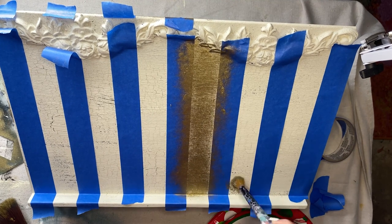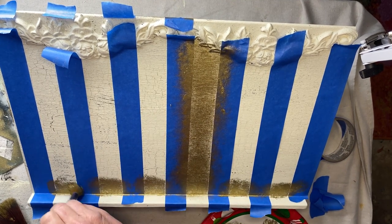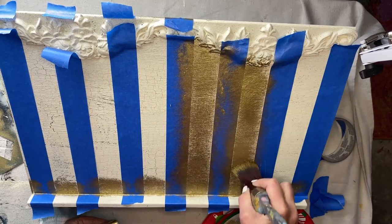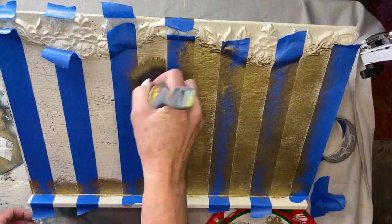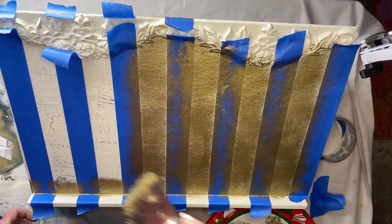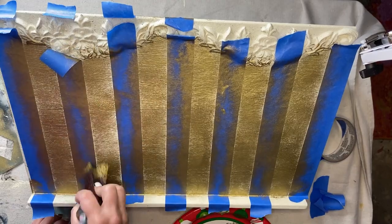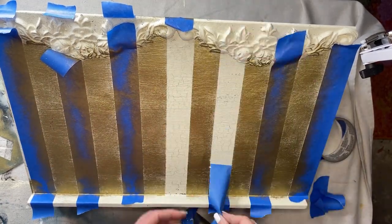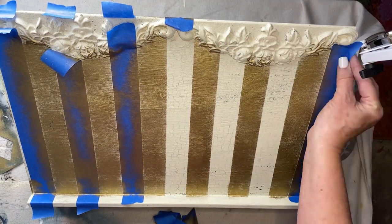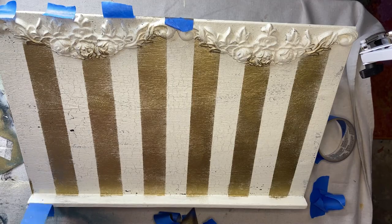Use a brush with a flat surface that covers a lot of space — I prefer round ones. Scoop out the gilding wax onto a paper plate or paper towel, swirl your brush around, offload a little bit, then using the offloaded brush begin stippling or swirling over the exposed paint areas. Once done, just lift your tape and your stripes are done. I did this on both the front and the back of the book holder.